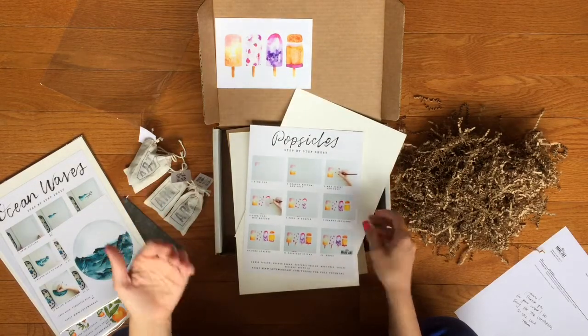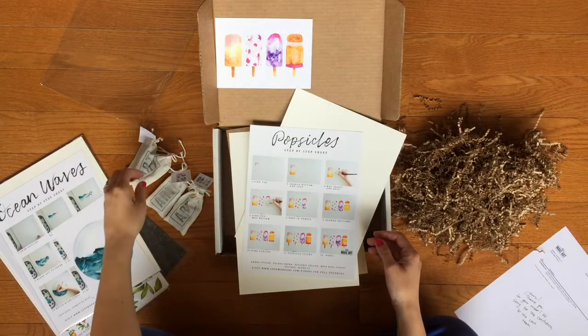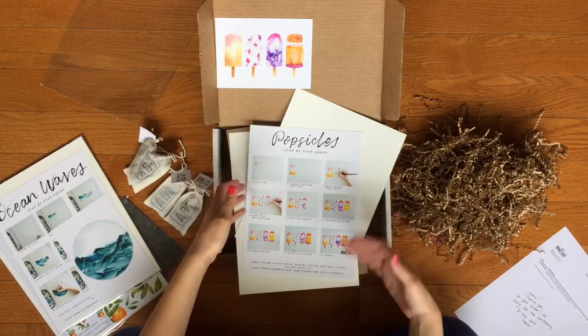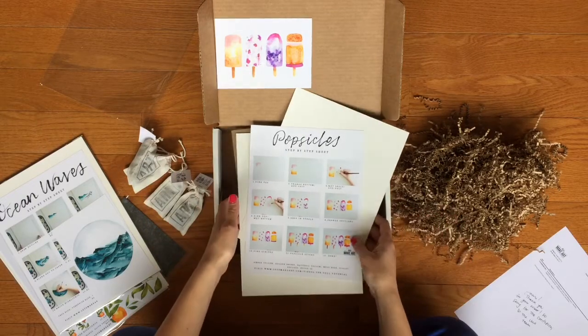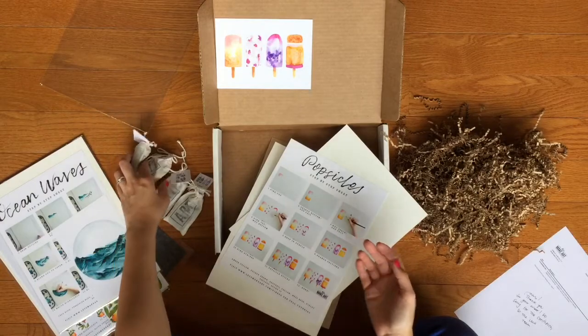I've actually watched some of these and it's really fun. Sarah Cray — she's a watercolor artist — she goes through and shows you how to paint these right along with you, like it's a live video. It's really a lot of fun to do, and then these are the kits so you can have the exact materials that she's using.